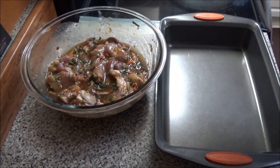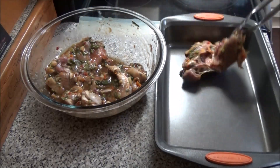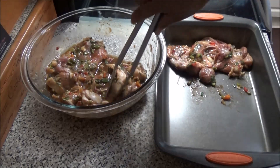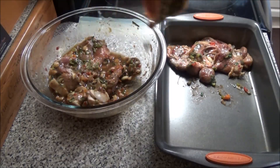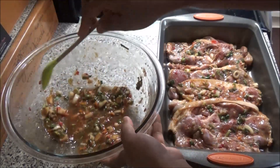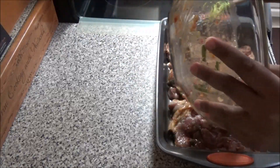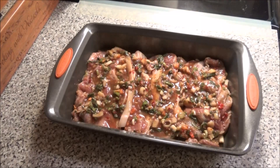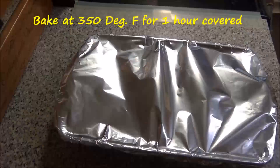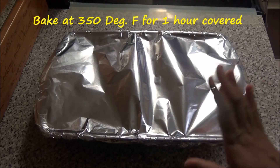After the pork has finished marinating overnight or for a couple of hours, place it into a baking dish. Place all of the seasonings that remained in the bowl onto the pork, then cover it. This goes into your oven to bake at 350 degrees for one hour.